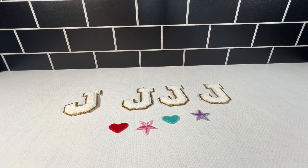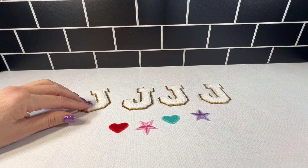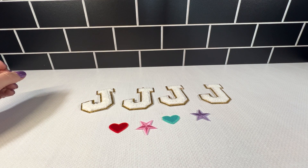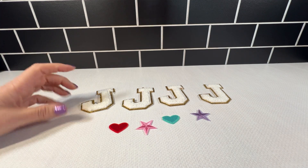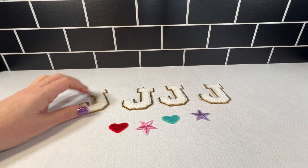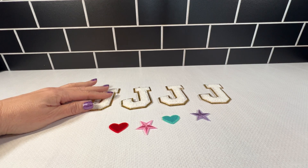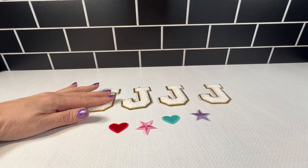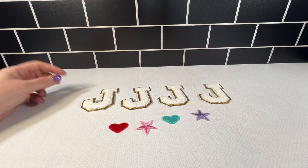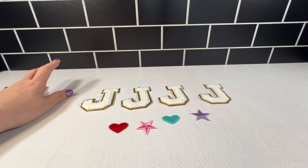I really like these letter patches — these Varsity Chenille letter patches. These in particular, because they're a little bigger than what else I found out there being sold; these are a little over three inches in height. They come in various colors, but this is the white with the gold trim. It comes in a pack of four, and they are iron-on letter patches.